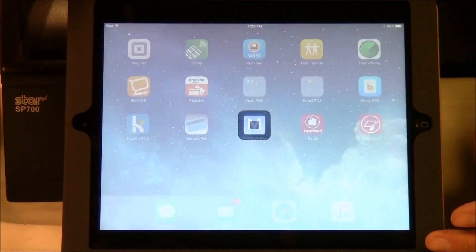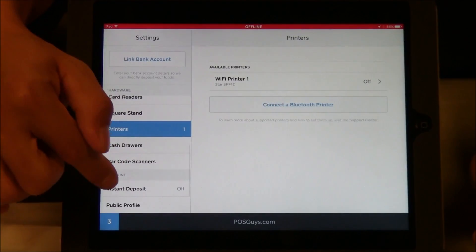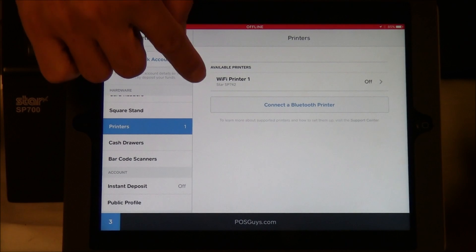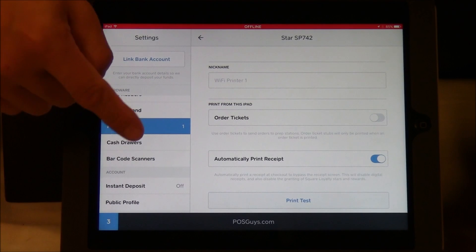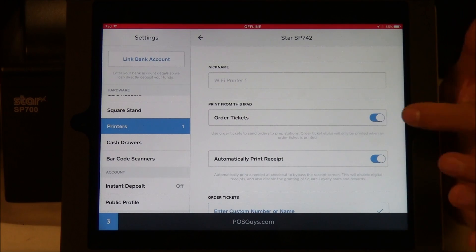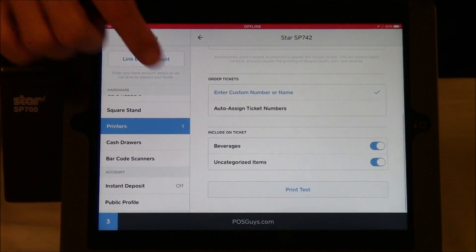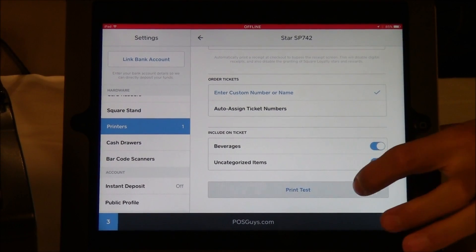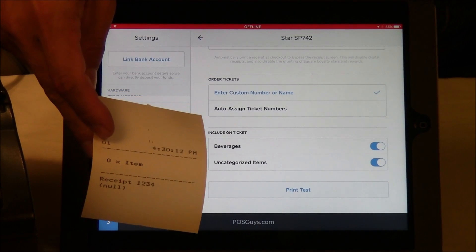I'm going to use the Square app for it. Inside Square, go into your settings, then go down to Printer. Once you're in Printer, you'll see the name of the printer — there I have it: Wi-Fi Printer 1. You can set it to automatically print receipts or order tickets. If you click that, it will print tickets automatically. After you're done, you can make sure it works by doing the print test, and then it prints a test receipt.